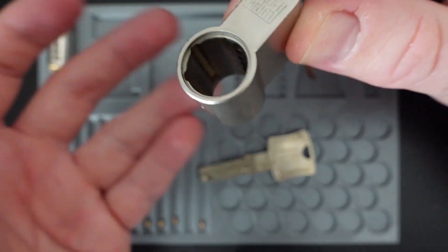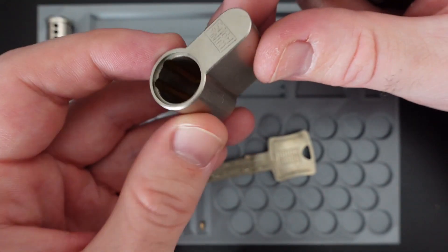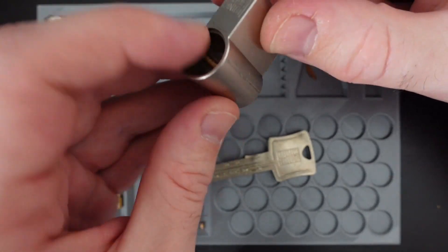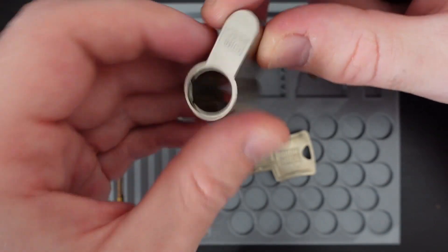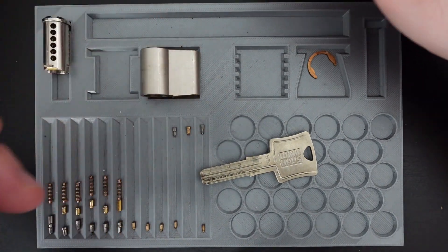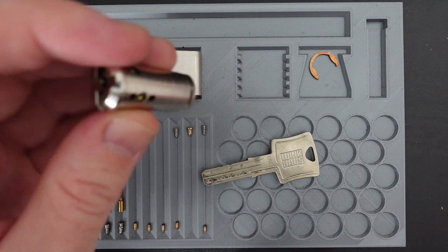I cannot think of any Winghouse lock with a sidebar, so if you know what this could be for, please do tell me in the comments, because I really don't know. So that's interesting.